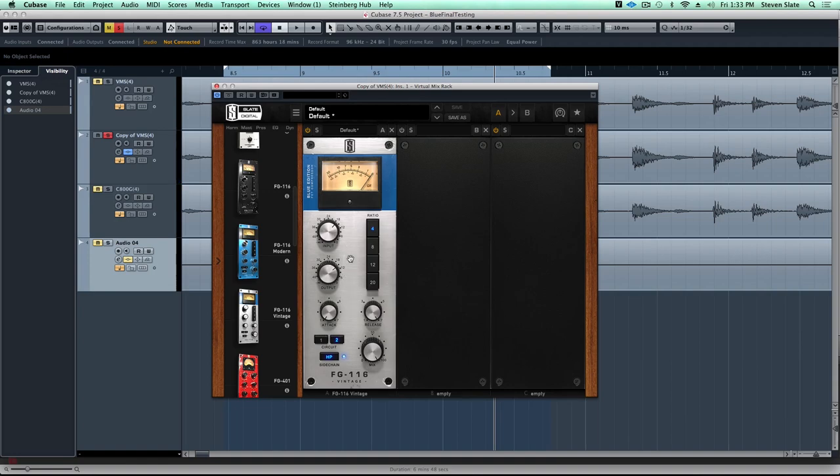We might be over compressing a little bit, so the cool thing is with the FG116 series - in fact all of them including the old Black one - we have a parallel mix knob so we can blend the perfect amount of compression with the dry signal. With this type of aggressive compressor this is such a useful feature - I use this mix knob all the time, and I would always blend the wet signal and the dry signal. It's a much more creative way to use this compressor. That's a nice blend right around 62%.